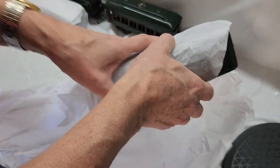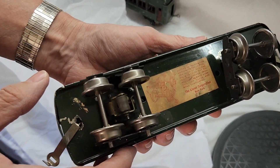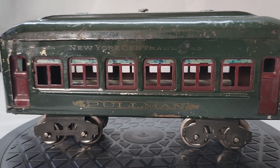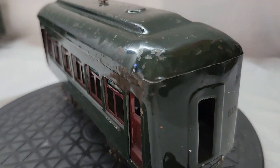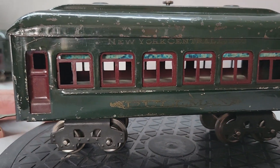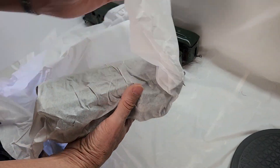Up next we'll be taking a look at the second 610 Pullman passenger car. Here's the bottom — the wheels themselves are in great condition. Here you can see the corner of the passenger car is quite bent; thankfully it was an easy fix.